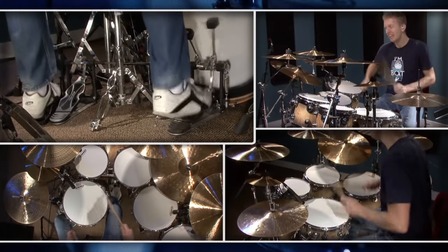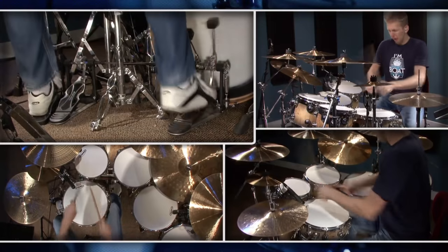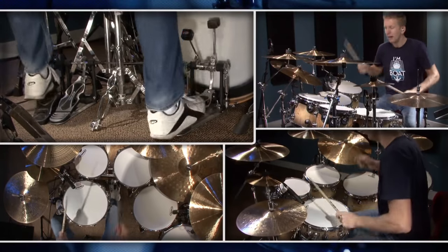Now let's bring the bass drum pedal back in, and I'm going to show you how it looks on the pedal. We're back here with the pedal and I want to show you how the heel-toe technique looks when played on the pedal.